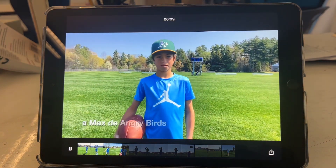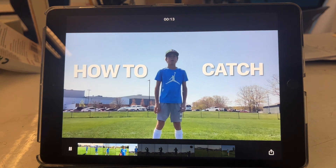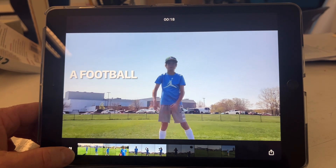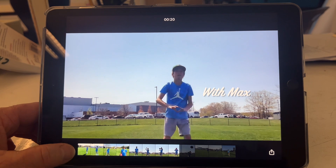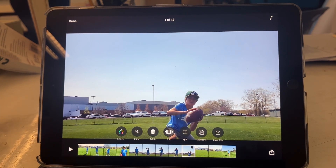"Hey, I'm Max. Today I'm going to be teaching how to catch a football." So you get a couple of ideas — we take the footage we just filmed and at school we'll go through all the editing.